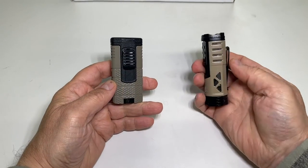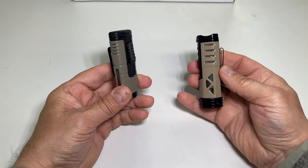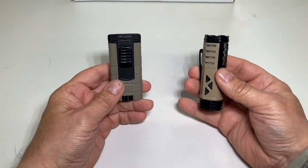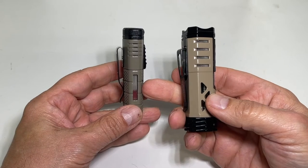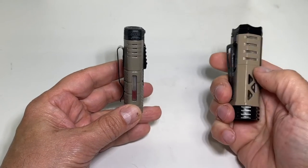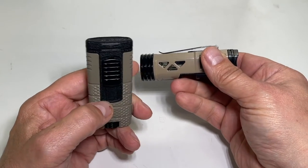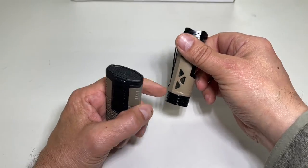This is the flat dark earth of the single, as you can see. And this is the tan and black. I like the tan and black better, but that's just personal taste. A couple differences: this one has the easy view window, and Zikar says they use some sort of prism system inside to see it easier — and it's definitely very easy to see. You can actually see a couple different levels in there.